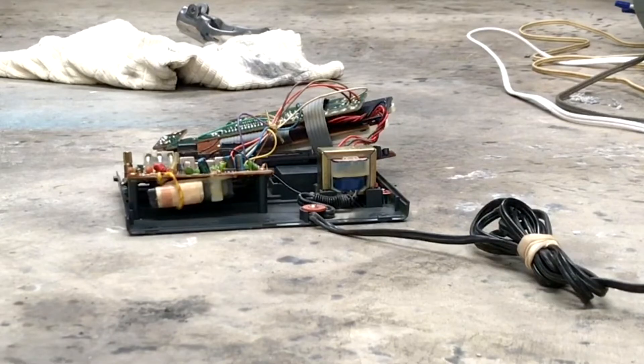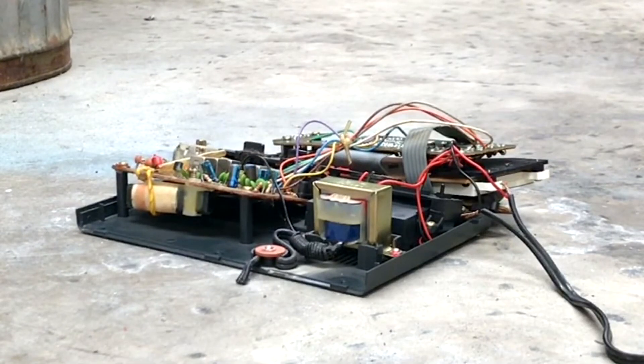Three, two, one - and nothing's happening. I have moved far, far away. I decided the first thing I'm gonna do is try 120 volts because that is a 12-volt rail it's connected to, so this is 10 times the correct voltage. Let's see what happens - three, two, one. Breaker popped, that's all that happened.